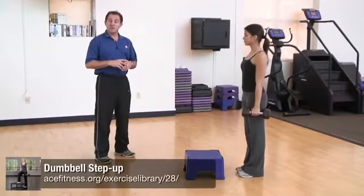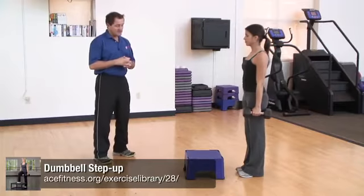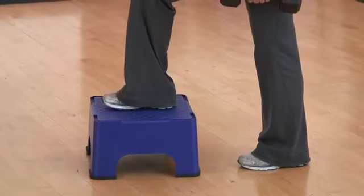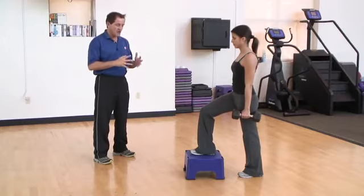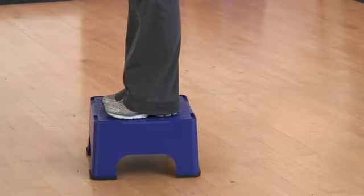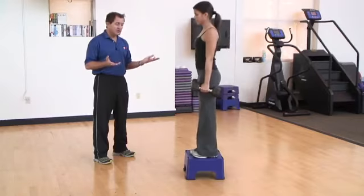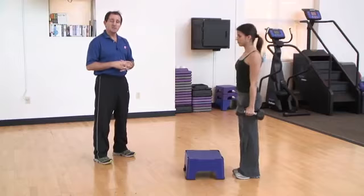The dumbbell step-up is a great exercise to target the muscles of the front of your thigh as well as the muscles of your butt. Jessica has a riser in front of her and is holding dumbbells. She simply steps up onto the riser, making contact with her heel first, then allowing the entire foot to make contact before stepping up and bringing her opposite foot up as well. She then steps back off with that same foot — starting with the right and stepping off with the right.